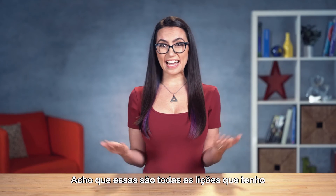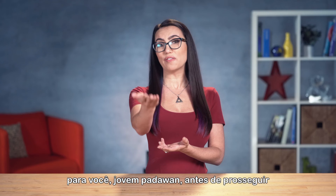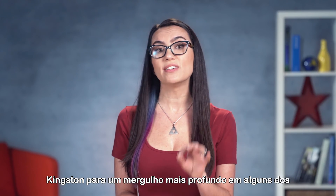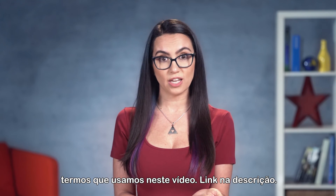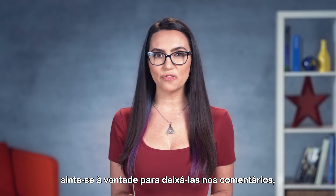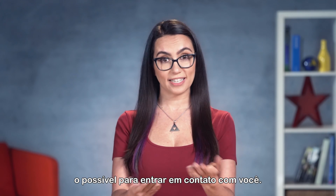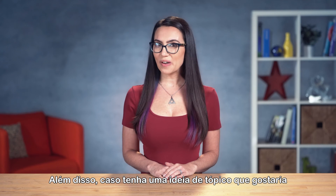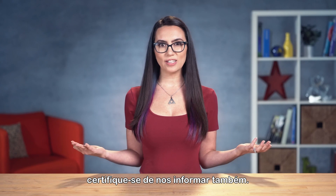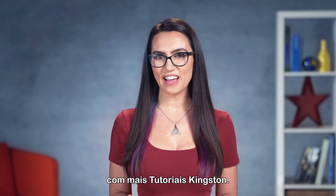That's all the lessons I have for you before you go off to further your studies. Make sure to check out Kingston's memory glossary for a deeper dive into some of the terms we used in this video — link in the description. If you have further questions, feel free to leave them in the comments and someone from the Kingston team will do their best to get back to you. If you have a topic idea you'd like covered in a future episode, please let us know as well. Take care everyone, and we'll see you next time with more DIY in 5.